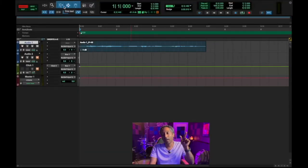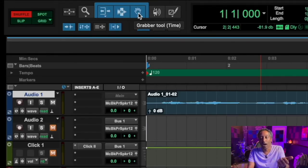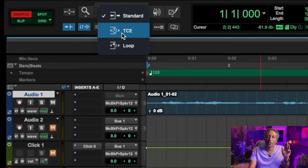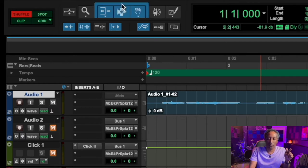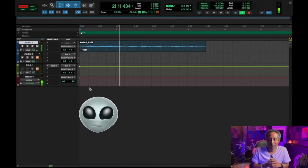Before we get into the modes specifically, there are three other things we want to make sure are enabled — these three icons should be highlighted in blue. The first one is your Trim tool, then your Selector tool, and then your Grabber tool. Under the Trim tool you have three different modes: Standard, TCE — Time Compression Expansion — and Loop. To enable all three, just click and hover right above the three icons and it highlights them. Earlier I recorded a little snippet of audio — 'Hello hello, what are you doing.'